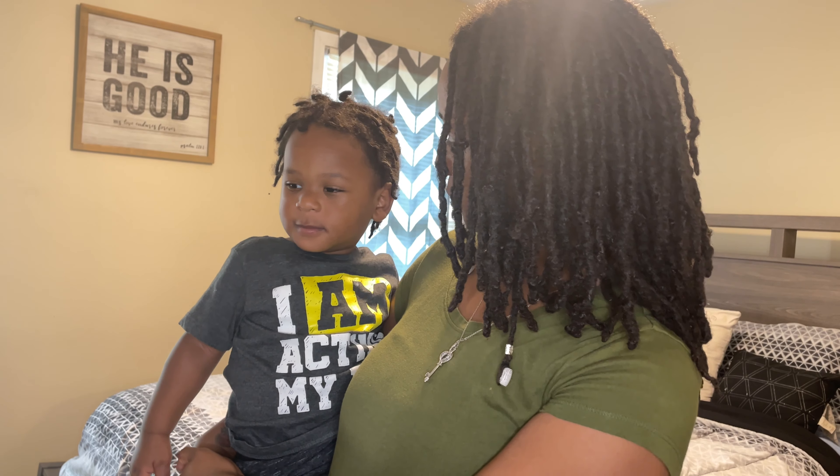Style number two: you're going to part right here, part evenly on this side, and take your scrunchie. Now you're going to split it down the middle. What I do is mix my 24-hour edge timer with my olive oil together — that does very well for my edges. Do the same thing on the other side and don't forget the edges up top. Voilà — style number two!